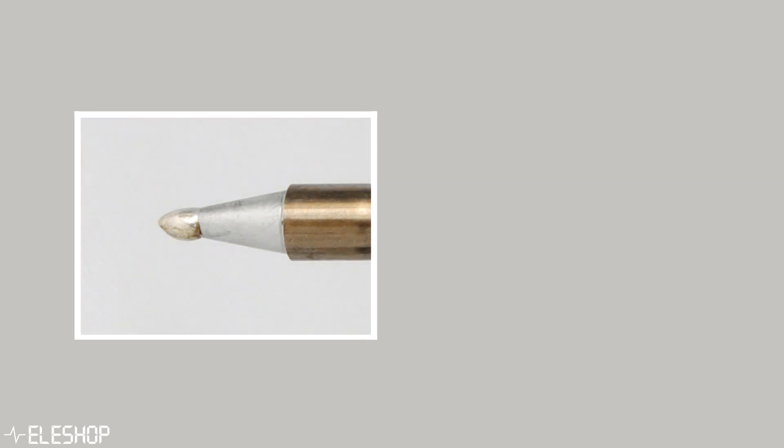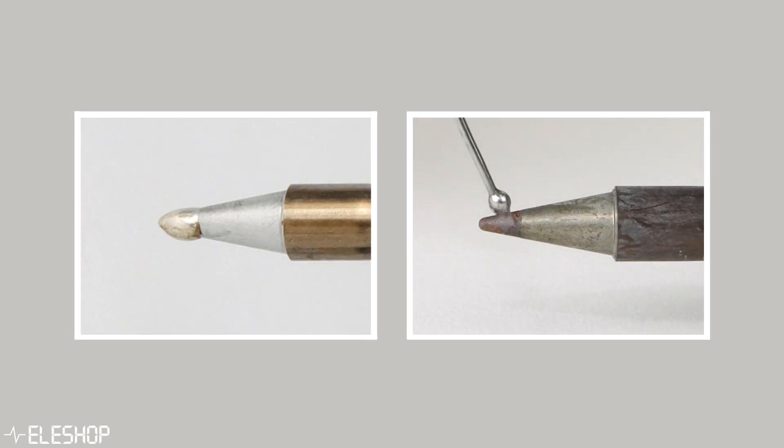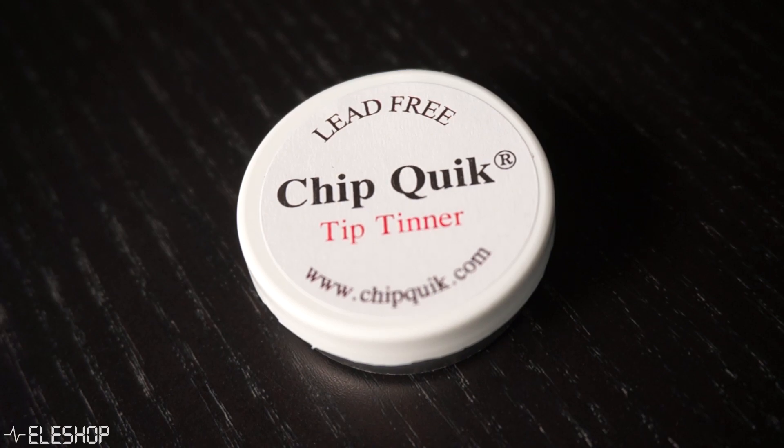However, when a soldering tip is fully oxidized, solder does not wet anymore on the soldering tip. In that case, when tinning the soldering tip is not possible anymore, you can try cleaning your soldering tip with a tip thinner.